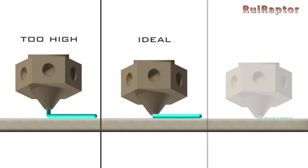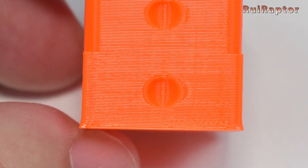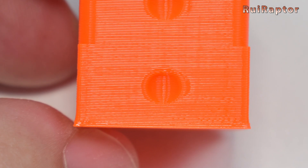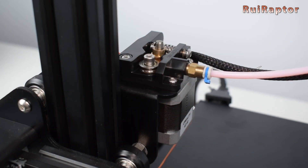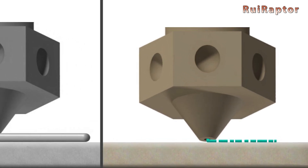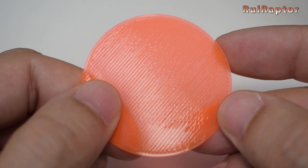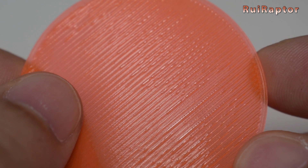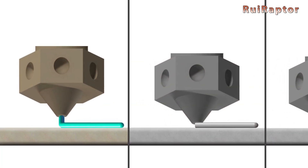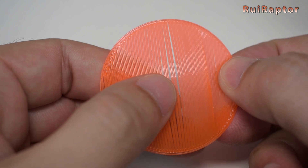There are some key points that can help you troubleshoot the first layer. An elephant foot on the base of the prints indicates that the first layer height was too low, and the filament was compressed during the first layers. If you hear the extruder clicking while printing the first layer, it's also an indication that the height is too low — because there is not enough room for the filament to flow out, the pressure increases in the hotend, and the extruder struggles to push the filament in. If you see roughness on the first layer, it also indicates you are printing too close to the bed. If your filament is not sticking correctly on the print surface, it means the layer height value is too high, or you have adhesion issues. And if you see space between the lines, that also indicates you are printing too far.